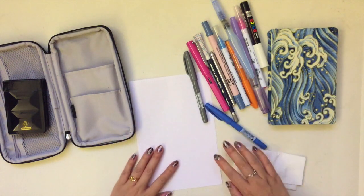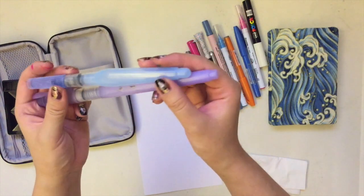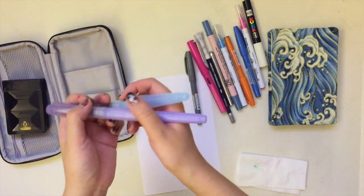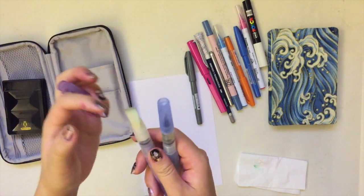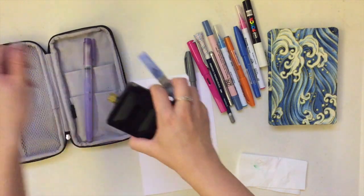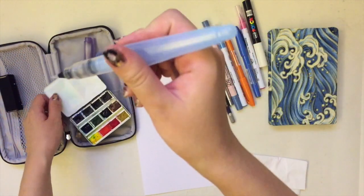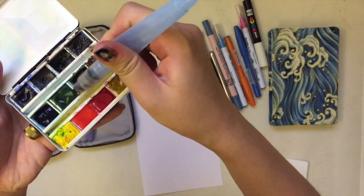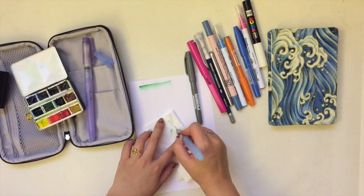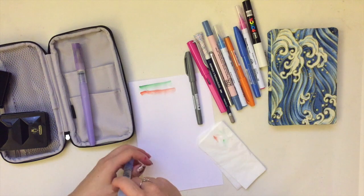Next, about brushes — I bring these water brushes with me. This one is by Pentel and the other by Kuretake, a Japanese brand. I bring a flat tip and a rounded one. To use a water brush, just squeeze the middle part so the tip gets moist and you can paint with it. If you need to change the color, just get a tissue and rub the tip against it, and it will get clean so you can start with a different color.